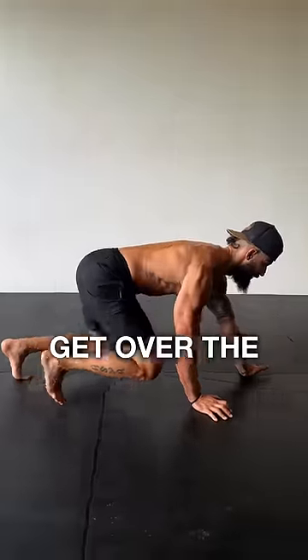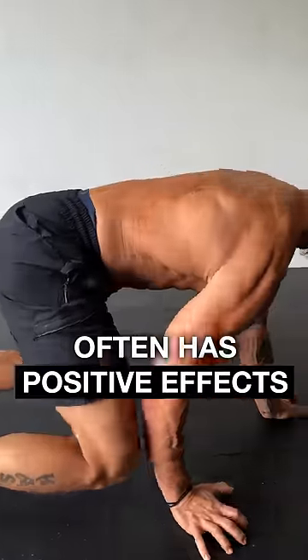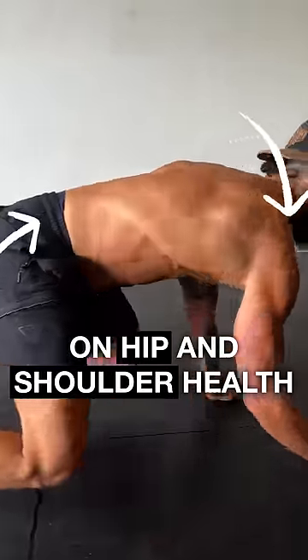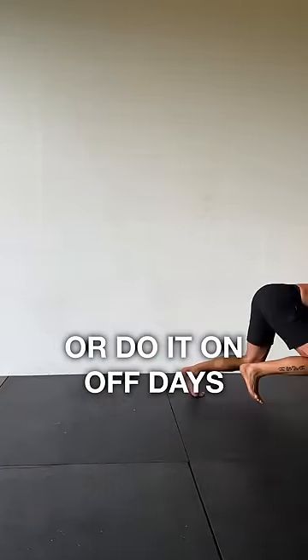Two, crawl for a minute. Get over the embarrassment. Crawling builds functional core strength and often has positive effects on hip and shoulder health. Use a few sets of 60-second crawls to warm up for a session or do it on off days.